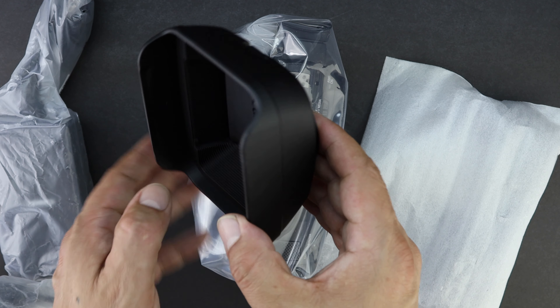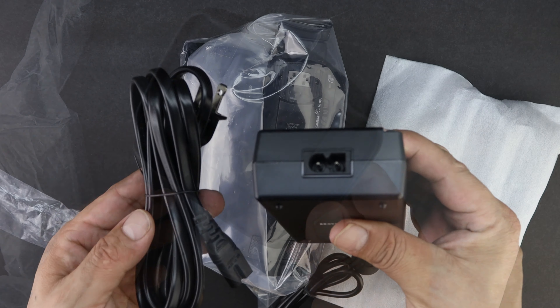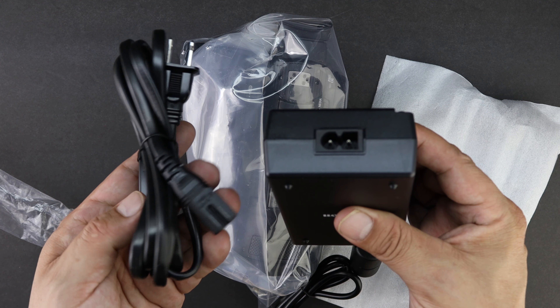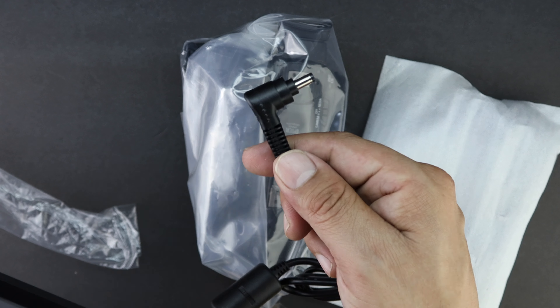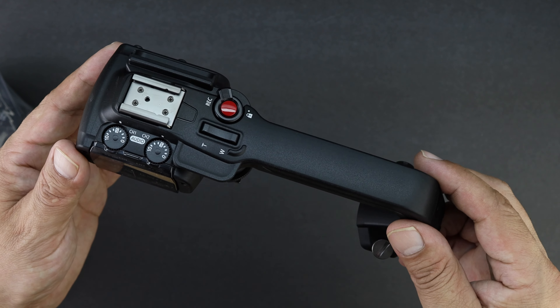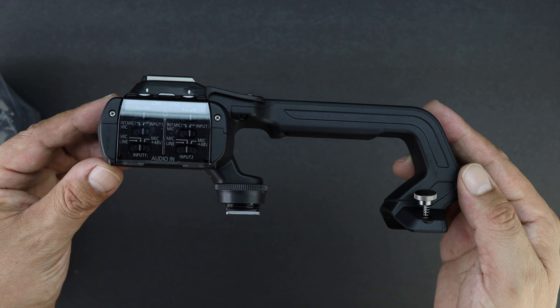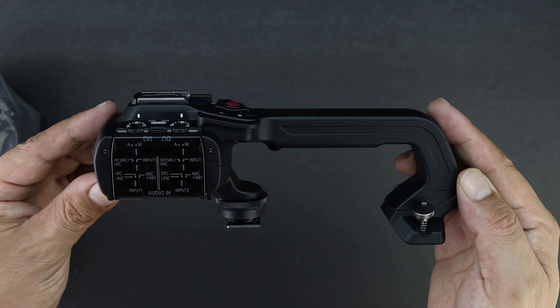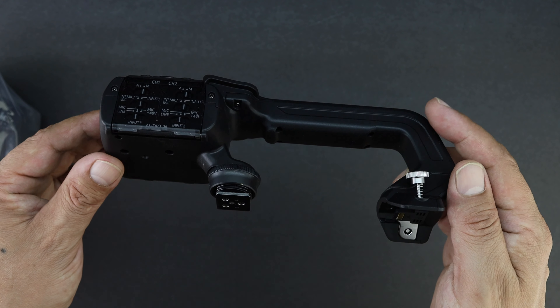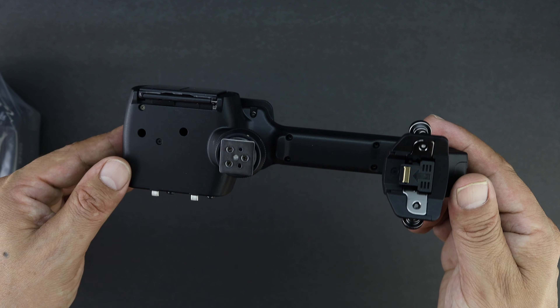This is a very nice lens hood — nicer than the one you get on the Sony NX80, which is a very comparable camcorder. You also get the power cable and power brick, along with the proprietary plug that plugs directly into the camera to charge it. We also get the top handle, which has a record button, zoom functions, and a cold shoe on top, as well as XLR inputs and all the adjustments for those XLR inputs.